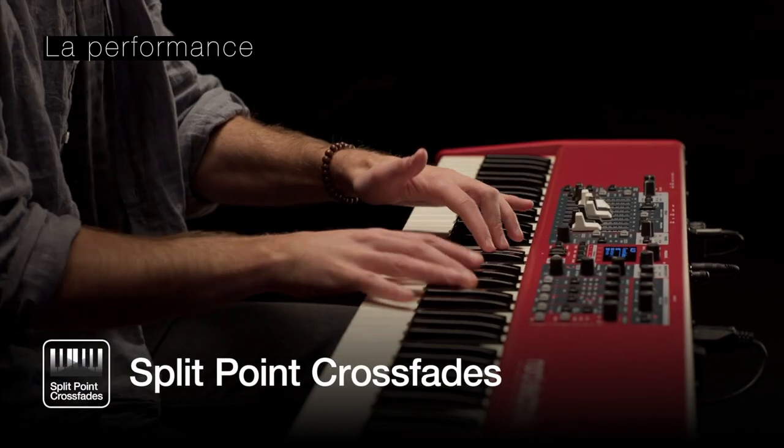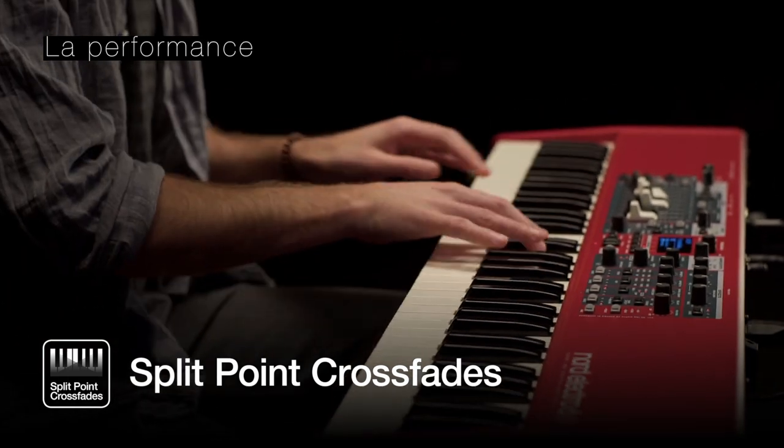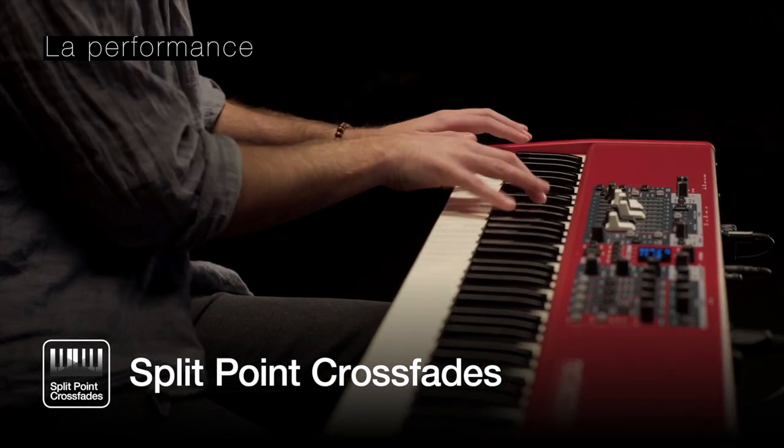Le Nord Electro 6 dispose de six points de partage et la nouvelle fonctionnalité de crossfade entre les zones, introduite avec le Stage 3, pour des transitions douces entre deux zones de split.